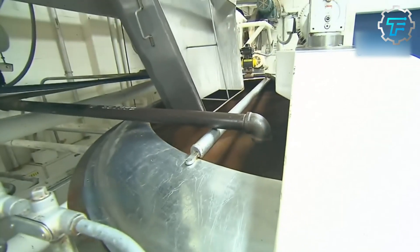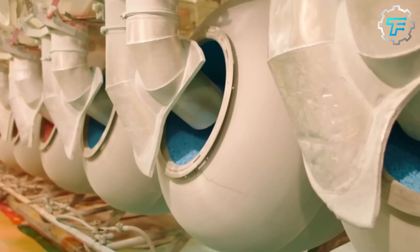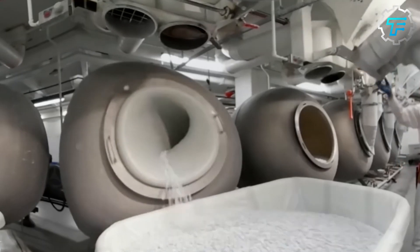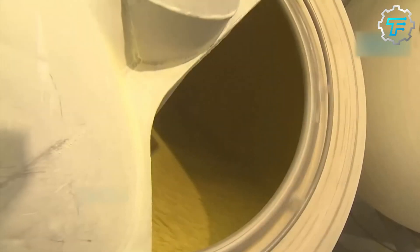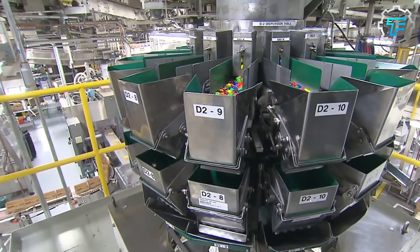This next phase is called panning. It is done in a hollow machine equipped with several sprays, each connected to a container filled with liquid candy. This liquid candy has been pre-made by heating sugar with corn syrup, and it is sprayed on the chocolates at intervals. The large surface area of the machine allows for every chocolate ball to be uniformly coated, and the chocolates are covered in at least five coats of this liquid. Between each spray, there are time intervals which allow for one sugar coating to dry and harden before the next is applied.